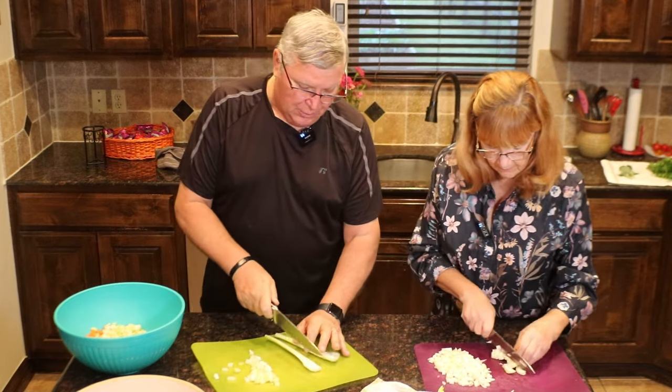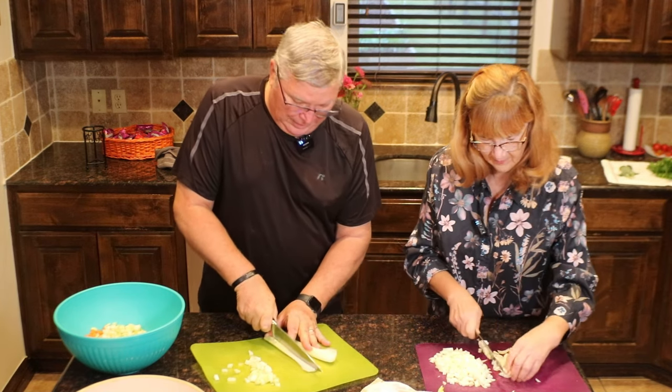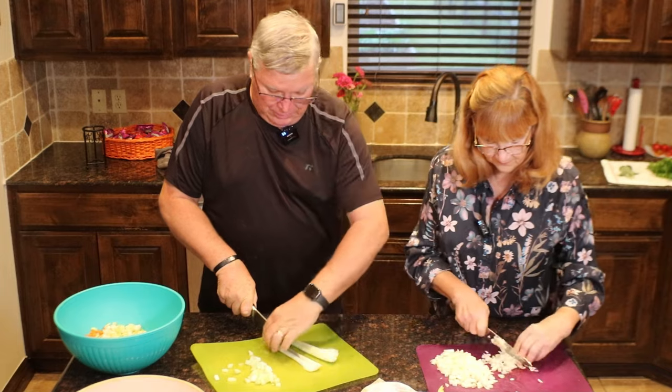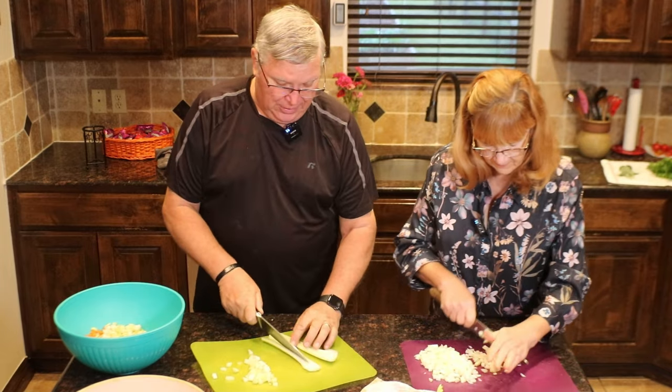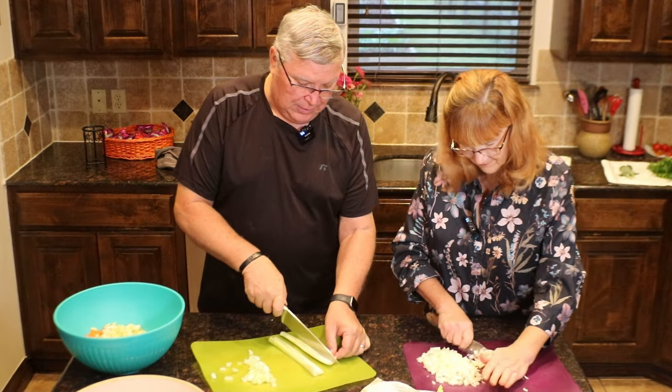Now that I'm retired, we don't have to worry about me getting called away. Because we've had some meals and even company where weather happened and I would have to leave.